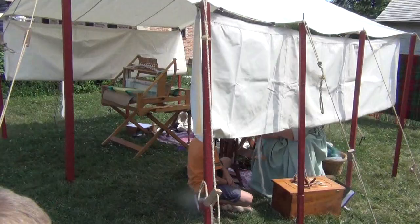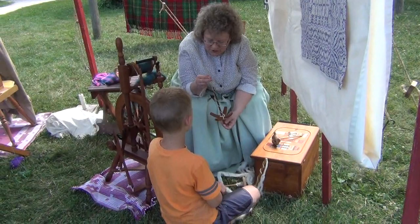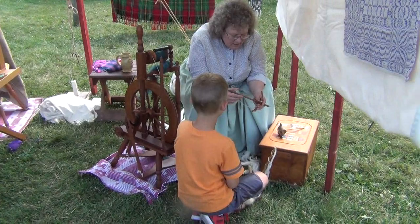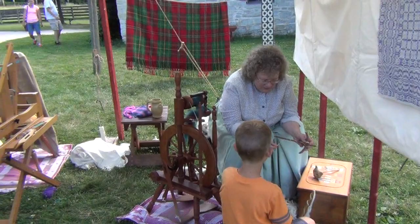The next step in the process is what my Judy is doing over here — she's showing some people how to spin. The neat thing about this is when I'm all done spinning, I can take this out and take these two apart. So there's a little bit about the spinning.